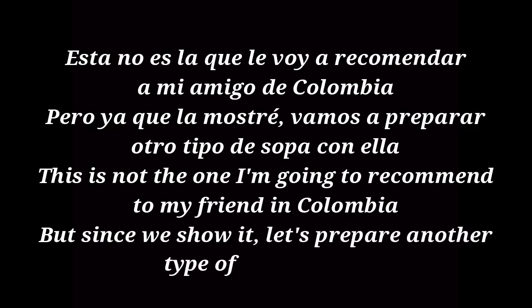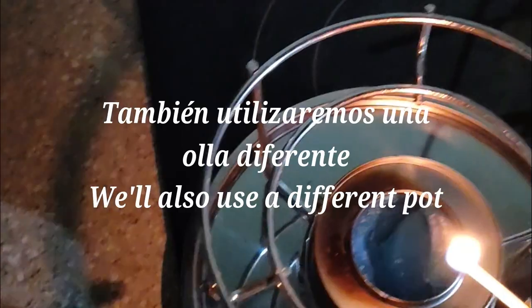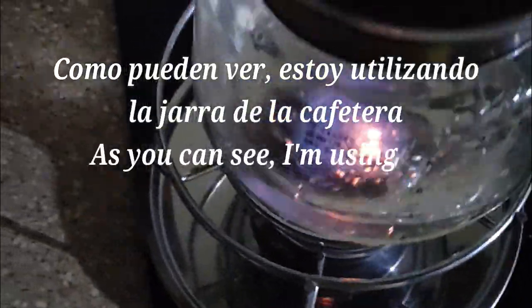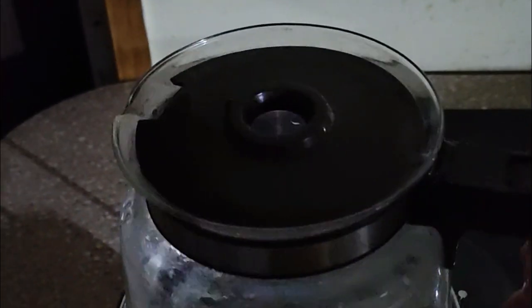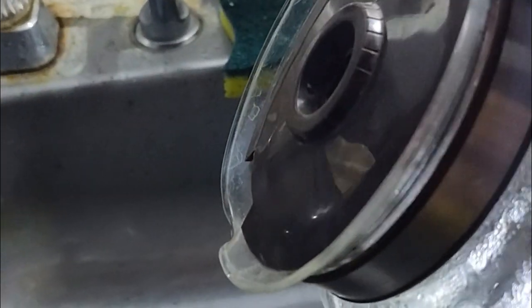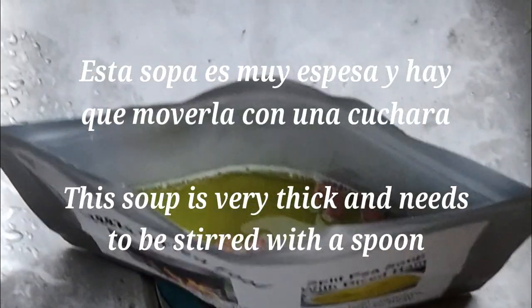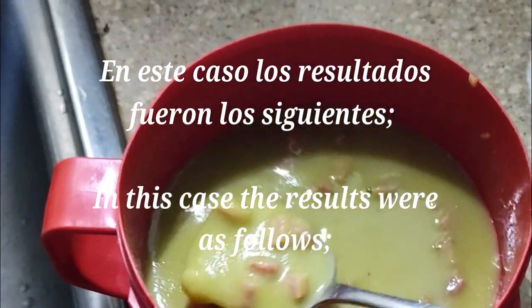Esta no es la que le voy a recomendar a mi amigo de Colombia, pero ya que la mostré, vamos a preparar otro tipo de sopa con ella. This is not the one I'm going to recommend to my friend in Colombia, but since I showed it, let's prepare another type of soup with it. También utilizaremos una olla diferente. Como pueden ver, estoy utilizando la jarra de la cafetera. As you can see, I'm using the carafe of the coffee maker. La etiqueta dice media taza de agua. The label says half cup of water. Esta sopa es muy espesa y hay que moverla con una cuchara. In this case, the results were as follows.